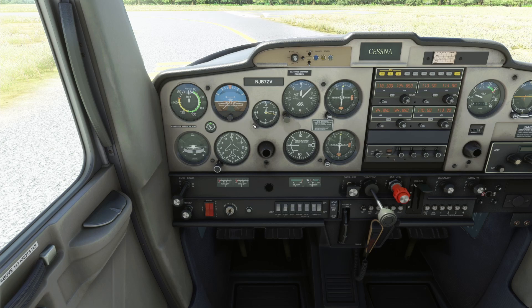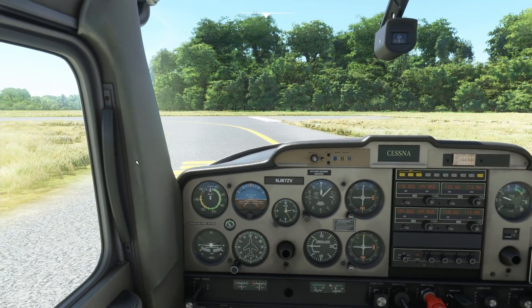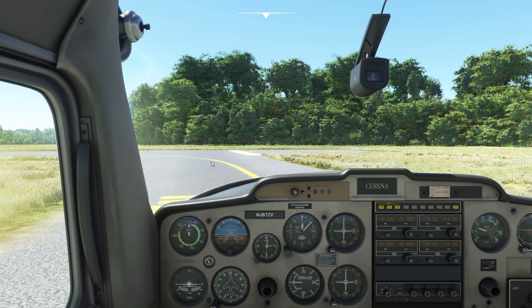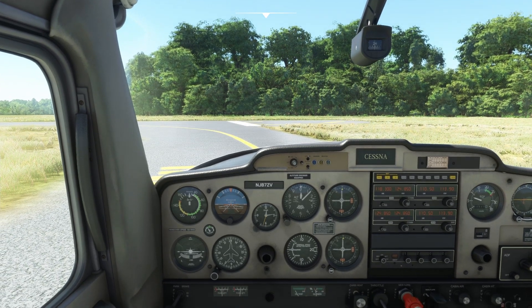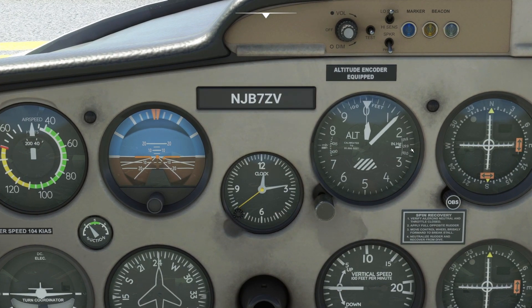The run-up starts with making sure we have feet on the brakes, parking brake set, and cabin doors closed and latched. Then we double-check our flight instruments. For the altimeter, we verify our inches of mercury — here it's 29.92 — and with clear skies selected that's what it should be. If it were different we'd use the knob to adjust it.